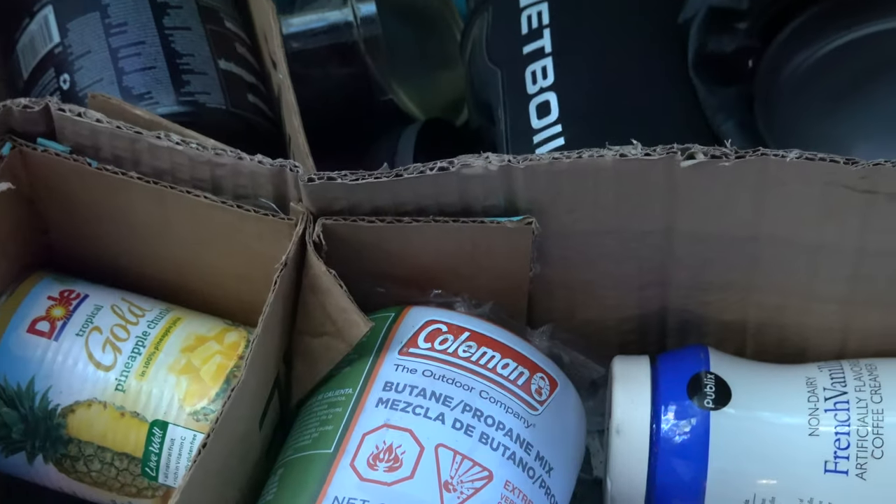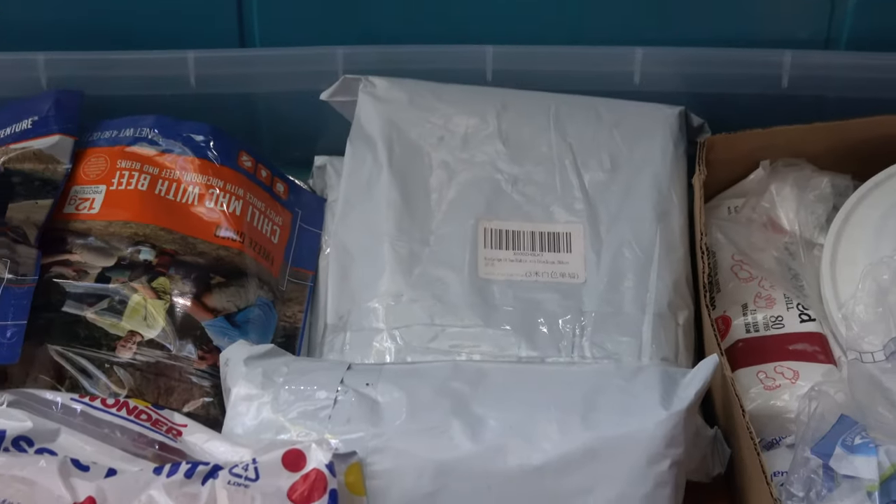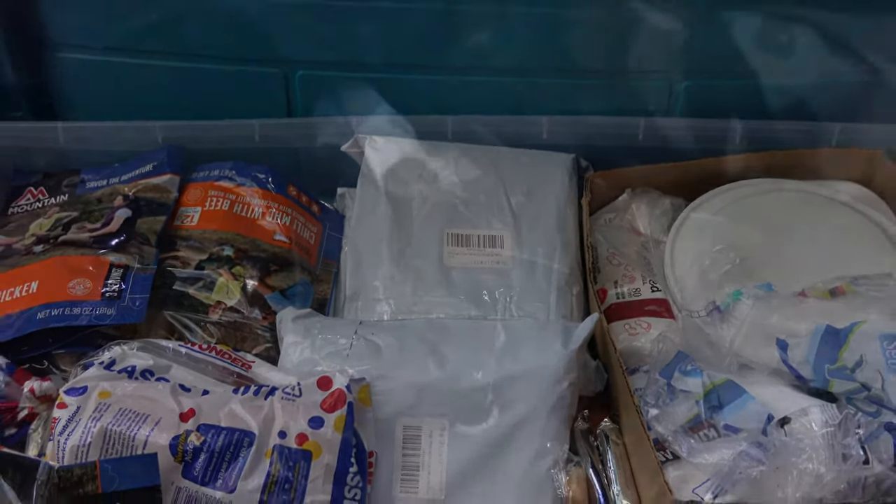For storage, I chose plastic bins that came in a variety of sizes for my gear. Each bin has its purpose and assists with organization on the road.